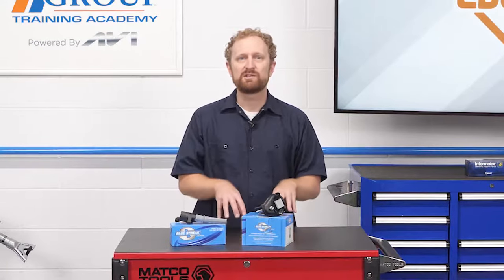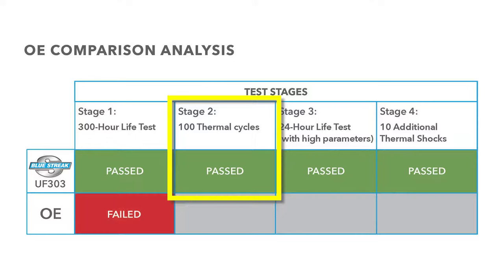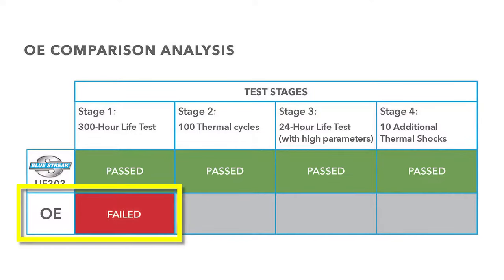To see how the aftermarket ignition coil stacks up against a leading OE design, Bluestreak subjected two of its UF303 coils and two OE coils to a battery of tests. The two aftermarket coils passed the 300-hour life test as well as 100 thermal cycles, a 24-hour life test, and 10 thermal shocks. Meanwhile, the two OE coils short-circuited after 68 hours and 140 hours respectively.